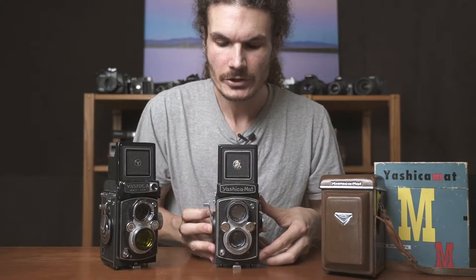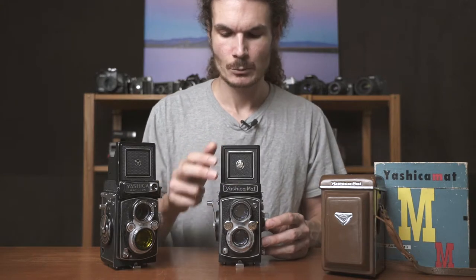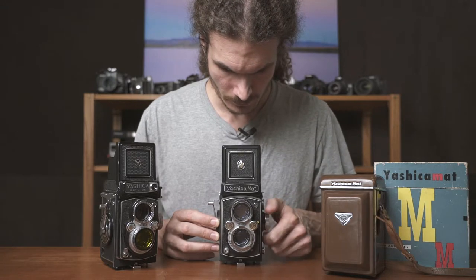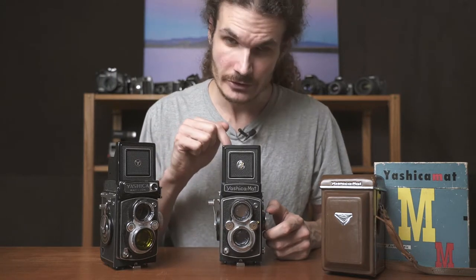This funky looking camera is called a twin lens reflex camera — twin lens because it has two lenses on the front. One lens is for looking through, and one lens is actually for taking the photo, where the light goes through and reaches the film. When you focus the camera, it moves both lenses at the same time, so you're seeing the same thing that the film will see. You look through this camera by looking down into the viewfinder, which pops up, and you see the image inverted on a piece of ground glass.